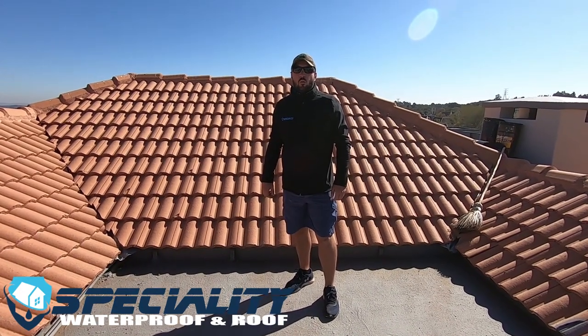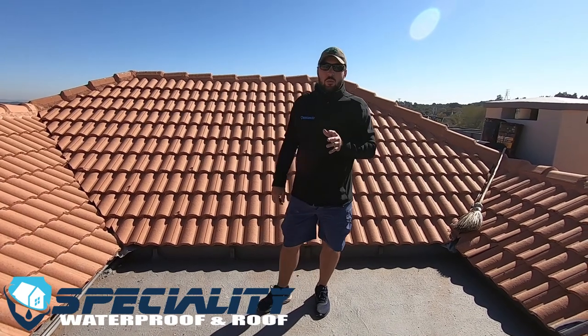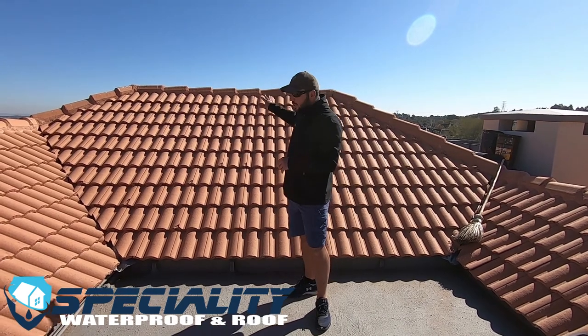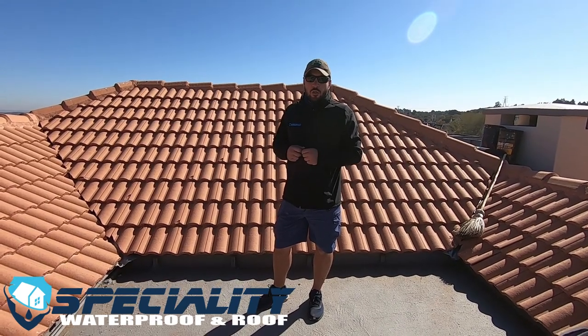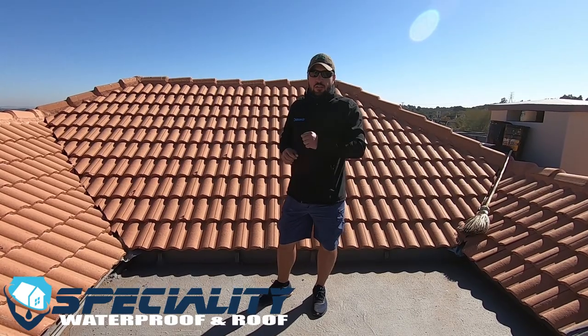Hi, my name is Peter from Specialty Waterproof Roof. Today we are here in the Olympus Ferry Glen area in Pretoria. I'm going to be looking at this roof that's got two different structures to it — we've got the tile structure and then we've got this concrete slab structure. Let me show you what we're going to be doing on each of them.